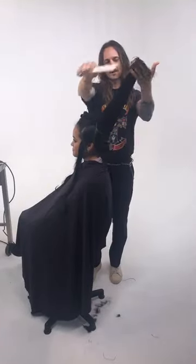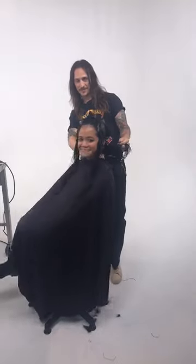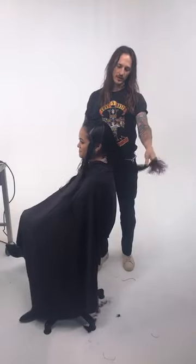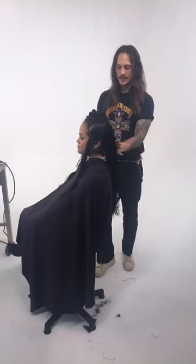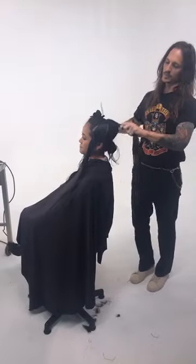Hey everybody, my name is Drew Schaffering and I'm happy to be here at HairBrain Live. I'm here with my model, Gisette. Today what we're doing is really, really long hair layering and bulk removal. Gisette has really thick, dense, long hair, and we've already sectioned out and pre-done a little bit of her haircut.